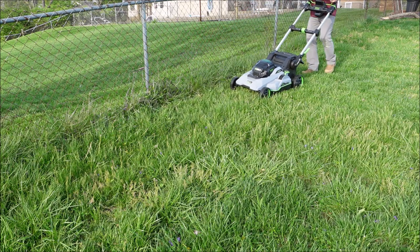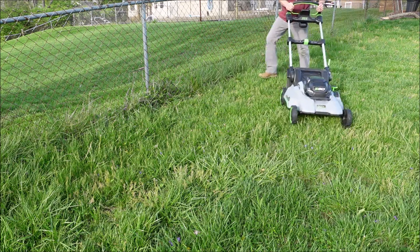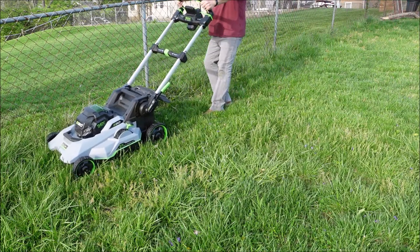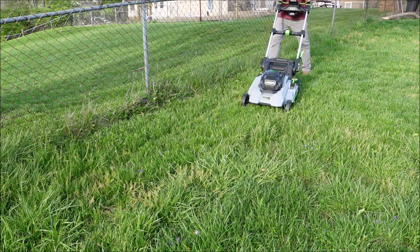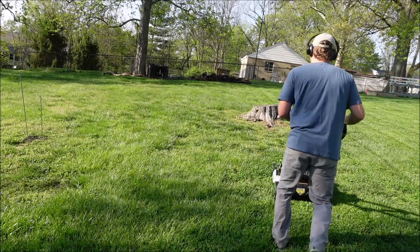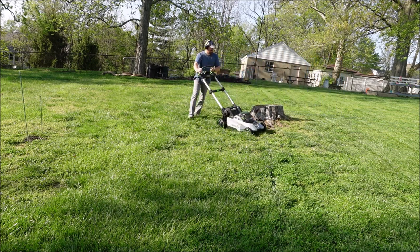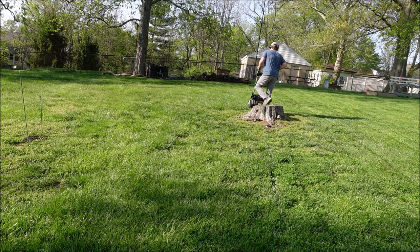Lastly, the Speed IQ — unfortunately I think I'm going to put this in the dislike column. It's a really neat idea, but I don't think it's quite there yet. On the positive side, if you're cutting in long straight lines it's nice not to have to press any button to activate the self-propel. However, if you need to do a lot of starting, stopping, and pulling back on the mower, it can be pretty herky-jerky. The sensors and motor take a second to recognize direction changes, and that quick second makes you feel like you're fighting against the wheels.